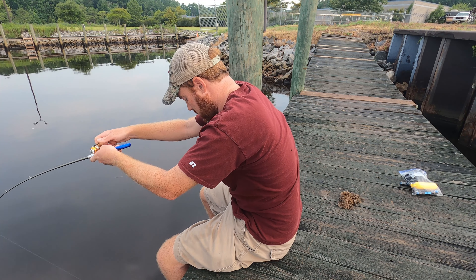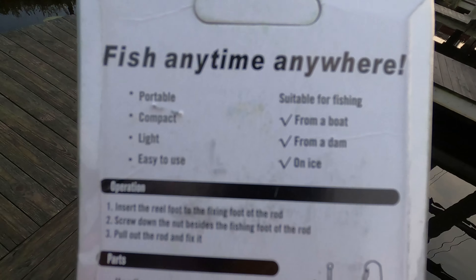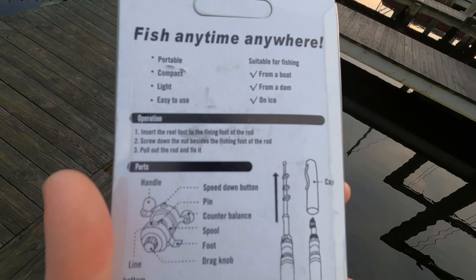Good morning y'all, welcome back to James V Outdoors. Today I have a special arrival — it is this Wish.com fishing pin. It's a pin, it's a fishing rod, it could do it all. It says it's good for fishing from a boat, from a dam, on ice. I don't buy it, but let's see if we can catch a fish.